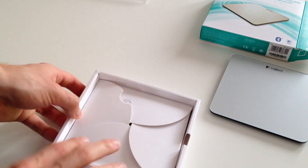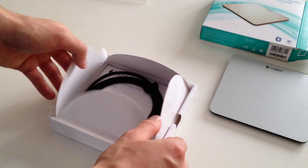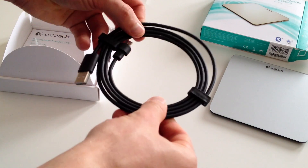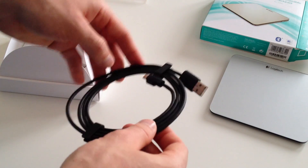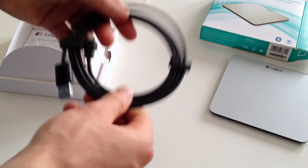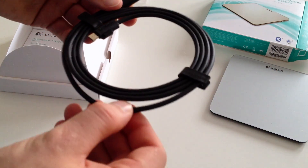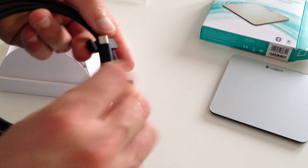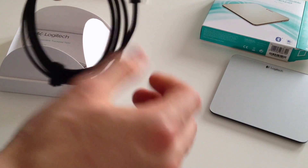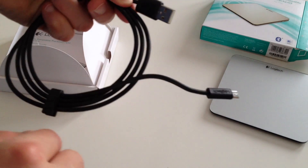Let's move that out and see what else is in the box. There's a very nice USB cable — it could almost be an Apple cable, thin but sturdy, with Logitech labeling on it. Quite firm, and it holds its shape really well.